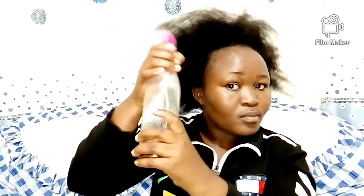Another importance is that it treats dandruff. There are people who get dandruff even when their hair is clean. In that case, clove water has anti-fungal properties that can help get rid of dandruff within just a few days.